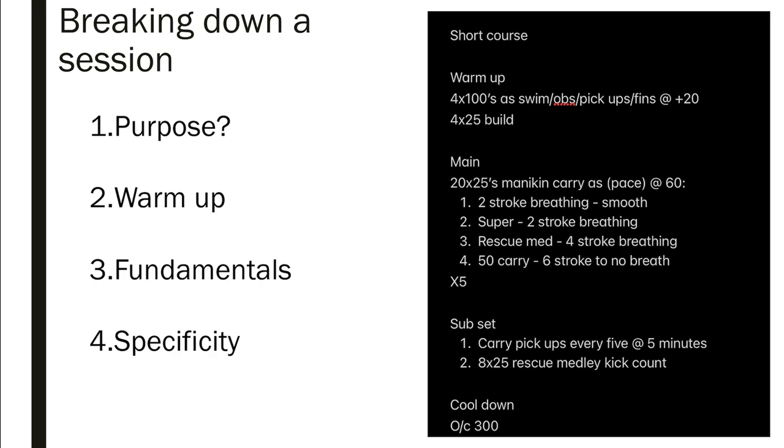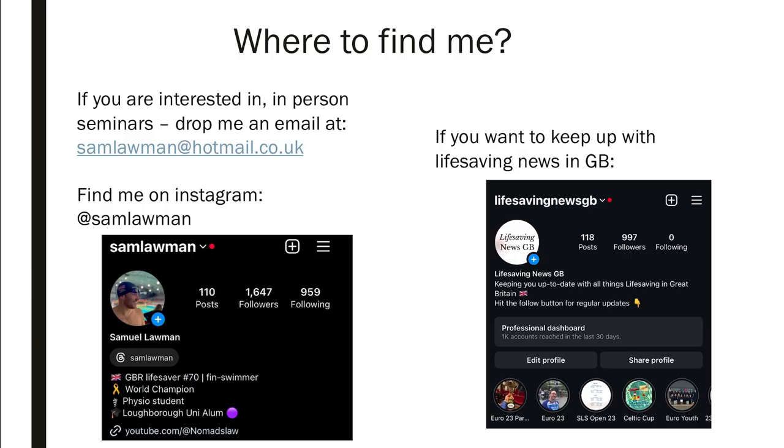That's the end of this Coaching the Coaches seminar. I've put some sets up you can screenshot. If you want to find me, I'm available for in-person seminars or one-to-ones this summer. My email is on the screen. You can find me on Instagram and I also run a news page for lifesaving in Great Britain called Lifesaving News GB. Thank you for listening — if you have any questions, drop me a message on Instagram or in the comments. Please subscribe to my YouTube channel and hopefully I'll get another one of these out in time for comps in September and October.